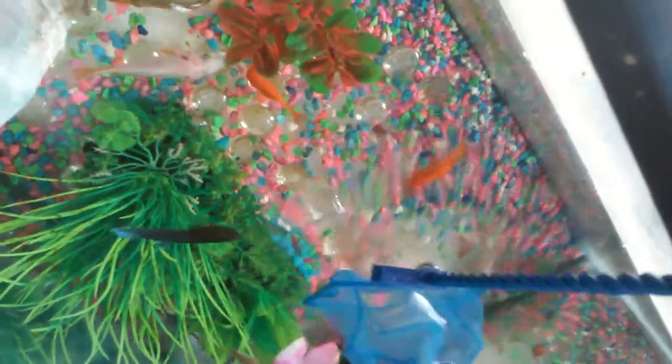Alright, we got two in that scoop — that's the rest of them. Two little females. One's out.